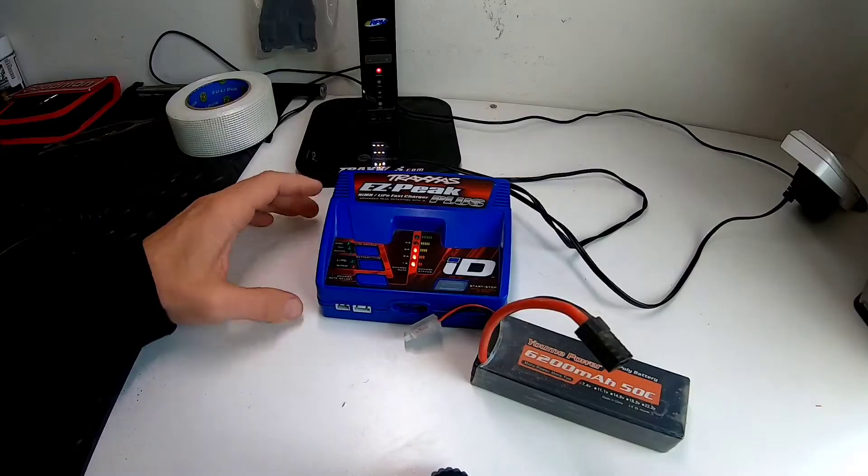Welcome back to the channel, my name is Adam. Today's video answers the question: can you charge a non-Traxxas battery on a Traxxas charger? I've had a couple people getting into the hobby ask me this, and the answer is yes. I'll be showing you that today, and also how to store a LiPo battery safely when you're not using it.